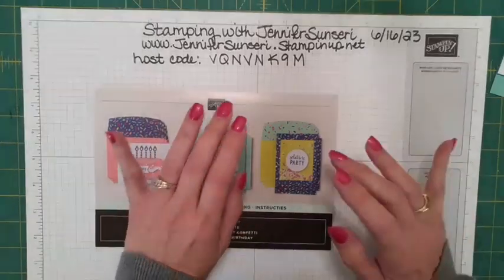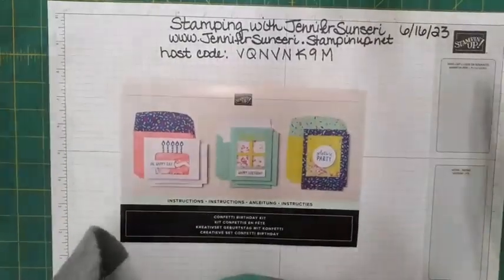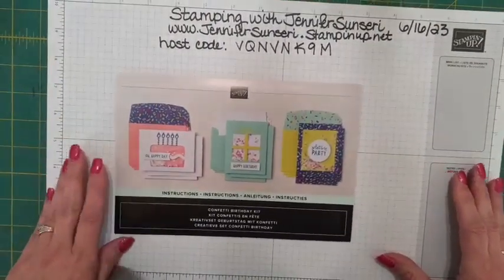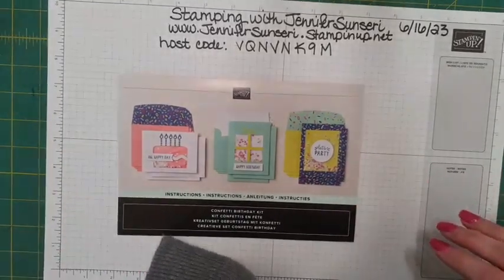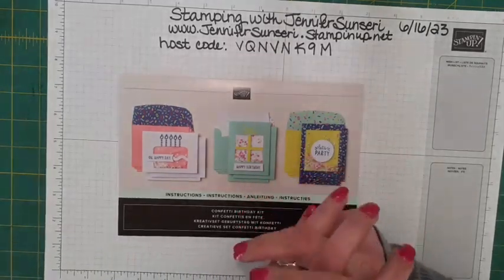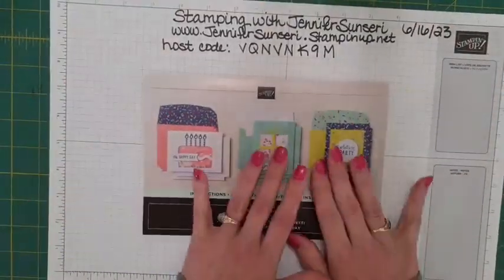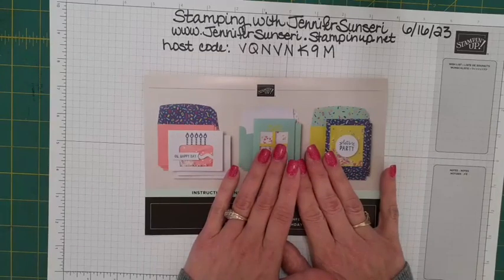Hello everyone, this is Jennifer, happy Friday! Let me make sure we are all situated here. It is June 16th, 2023. Hi Lori, how are you? I have been busy busy busy all week working on getting everything done for the retreat that's next weekend. Oh my goodness, I'm so excited — I can't wait to post pictures so you guys can see everything, but it is a lot of work tonight so I'm going to go easy.